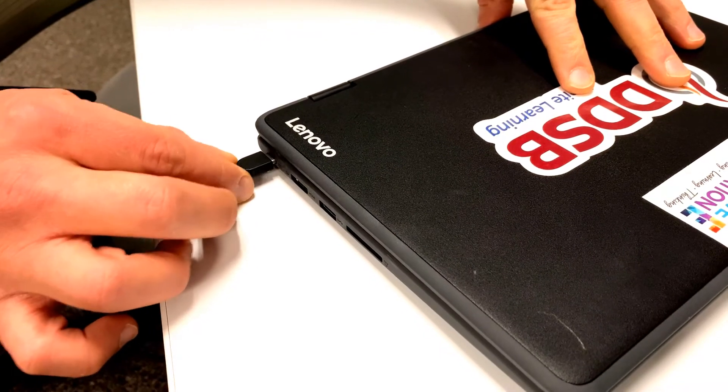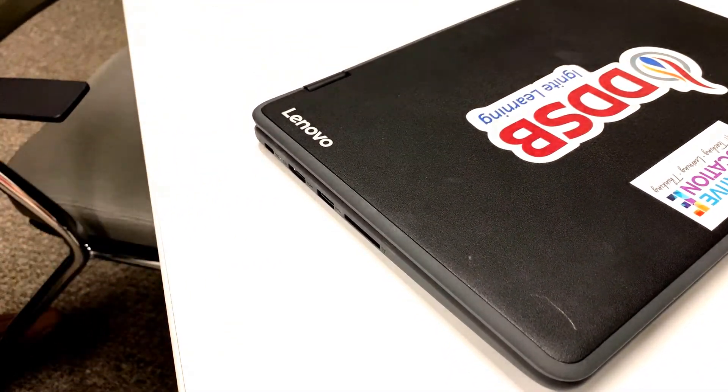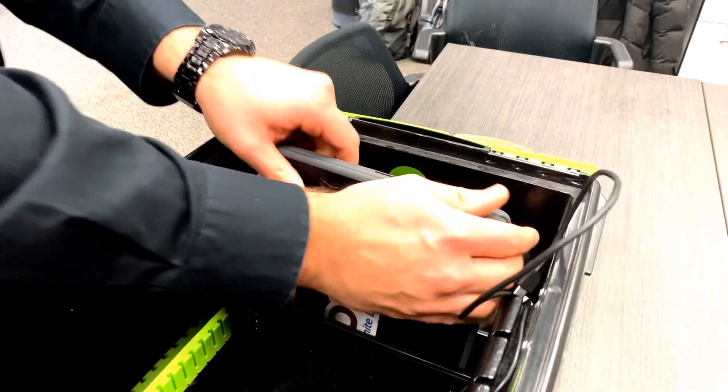Be gentle on the plugs. When plugging in or unplugging your Chromebook, be gentle. Pins inside the charging port can be damaged. When using devices from a cart, unplug the cord before removing the Chromebook. When returning it, do the reverse — place the Chromebook in the cart and then plug it in to charge.